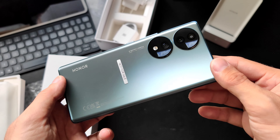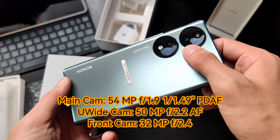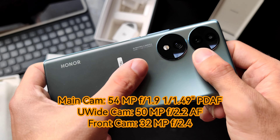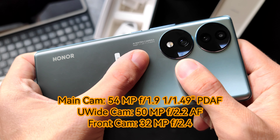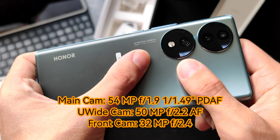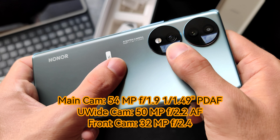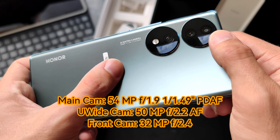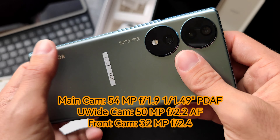On the back, we have the main camera — 54 megapixels with an IMX 800 sensor and a one-over-1.49-inch size, a very large sensor. We also have a 50-megapixel ultra-wide angle as well as a 2-megapixel depth sensor. Those are the highlights of this phone.